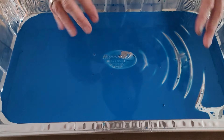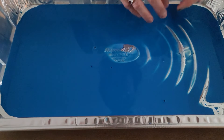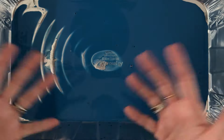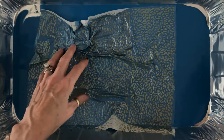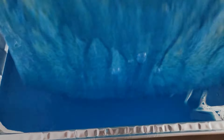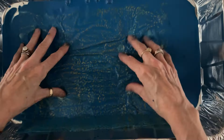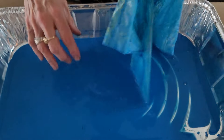You can put Saran wrap over the top and come back and use the bath again the next day. You can take your blue bath, do all your blue sheets, then add another color like red to make it purple and do a bunch of purple sheets — blending and adding until you've exhausted it. So we're just going to submerge the wet strength tissue into the paint water, make sure everything is covered, and this is where the wet strength really shines — you can manhandle this and it's not going to disintegrate.